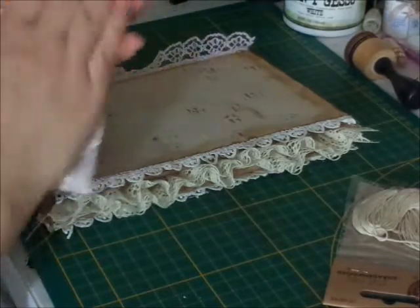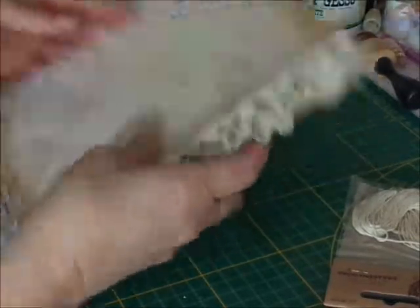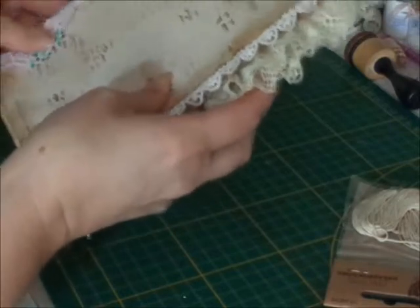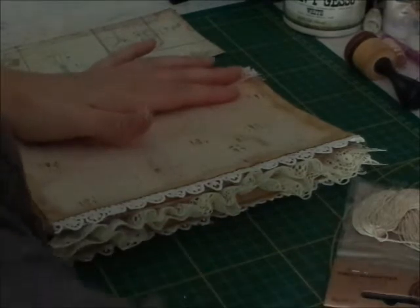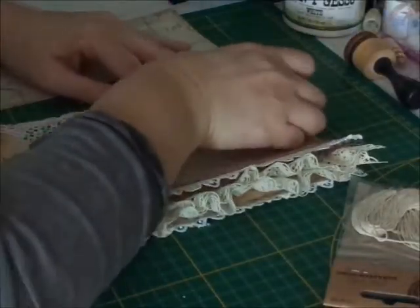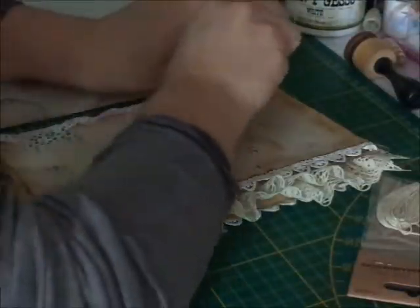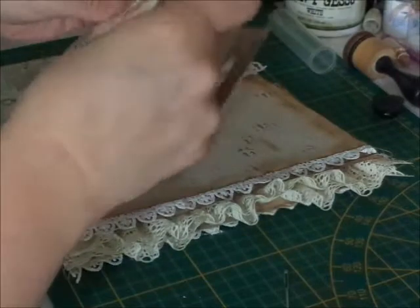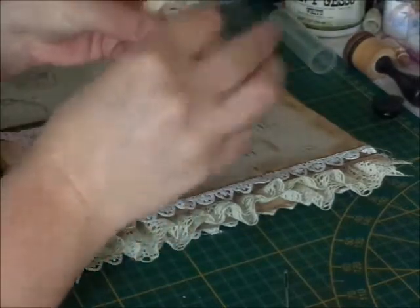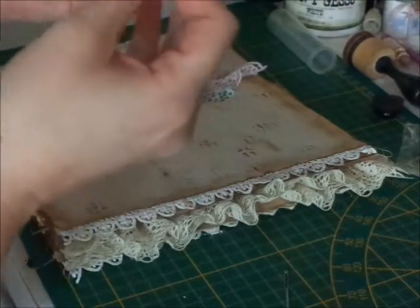This is the part which I will glue to my cover. So we are going to sew on this side. I have a thick needle here and some wax thread — it's just thread for making jewelry, and that's what I usually use. And of course I make a knot.